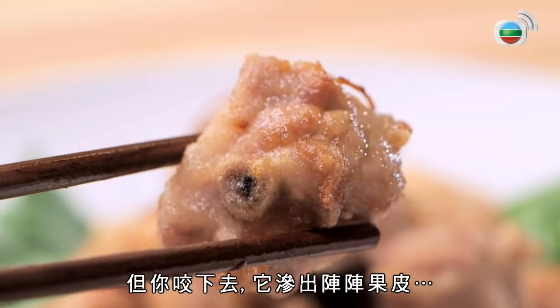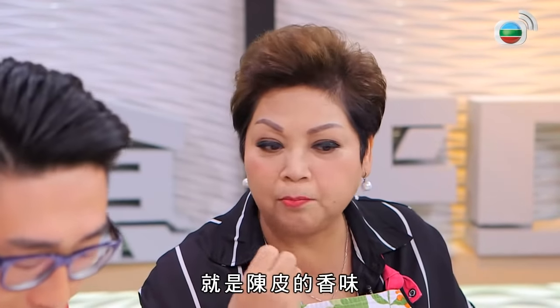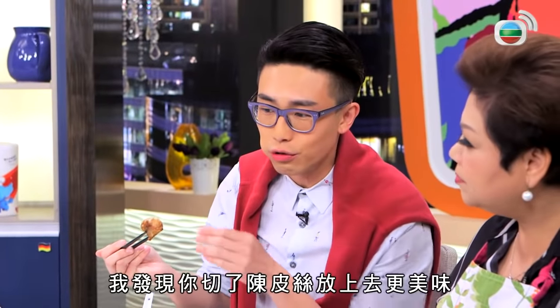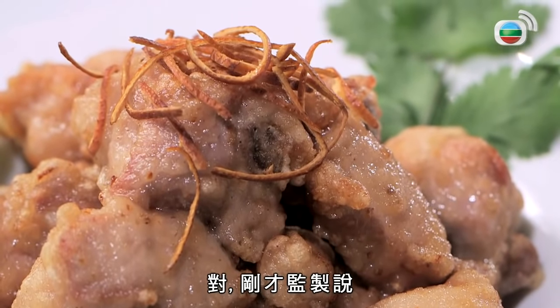有些東西混在一起真的不同，我覺得炒過比較好吃。加上味道，你真是懂得吃。放了這麼多醬油，是否金黃了，但也不會走。我這個顏色令我精神一點，好像有人出糧精神一點。你咬下去它是滲出一層的果皮，就是陳皮的香味。我發現你切完陳皮絲放上去更好吃，對。